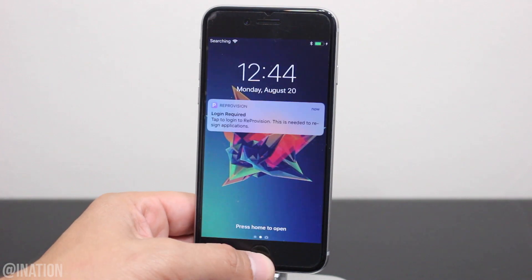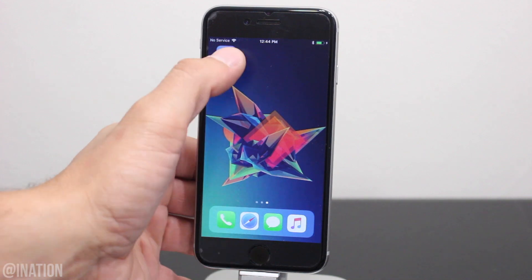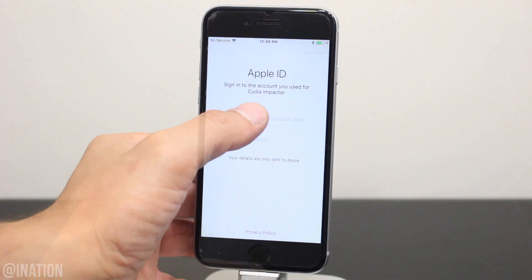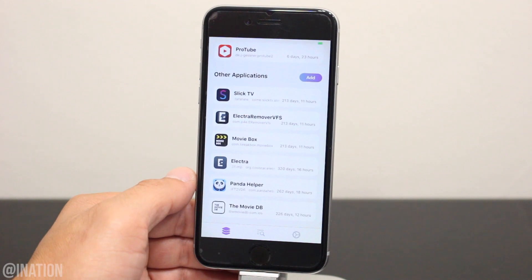When your device comes back on, you'll get this message — unlock it, swipe over, and open up the application. You need to sign in with a valid Apple ID so you can start signing applications on your device. Once you're in, you'll be able to see all the apps you have installed and the days you have left until they need to be signed again.